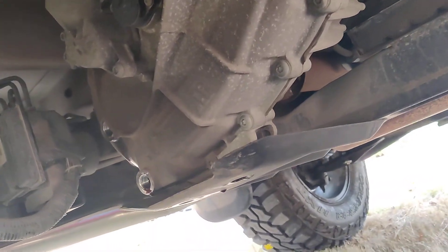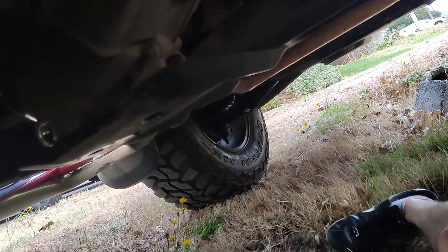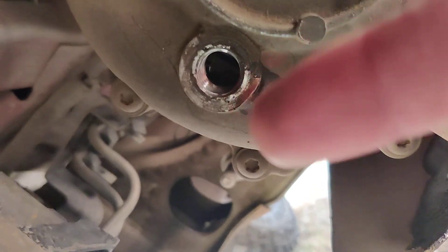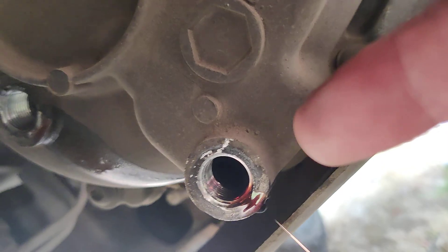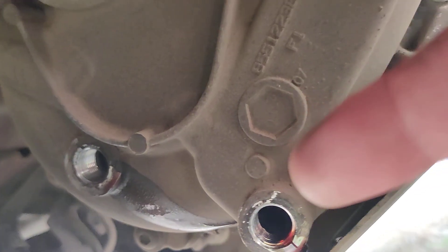Alright guys, we're changing our transfer case fluid in our 2008 GMC Sierra 1500. I already took out the top plug — you always want to take the top plug off first, because if it's stripped, there's no way you're going to be able to refill it. So always take the top plug off first.